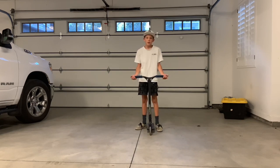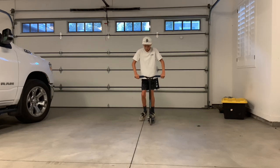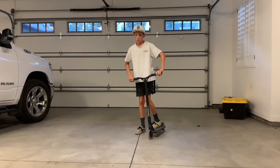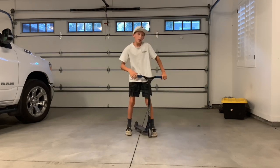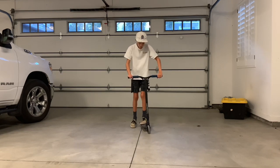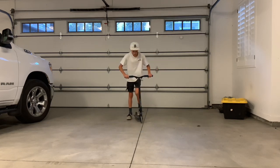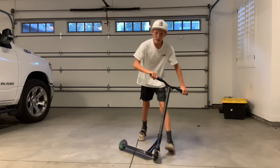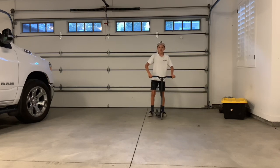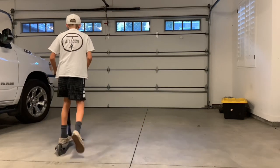Step four is going to be actually going for the trick, but not landing it yet. You're going to want to jump and flick it. It doesn't matter if it comes around the first time — it won't come around the first time, because this is probably your first time trying it. You're just going to jump and flick it with your front or back foot. Then you want to flick it faster and faster so it comes around quicker, and you get your feet getting closer.